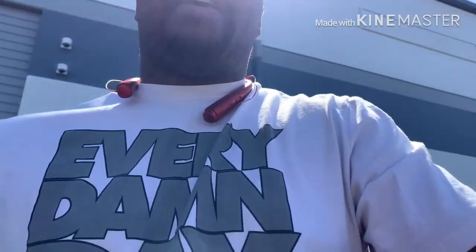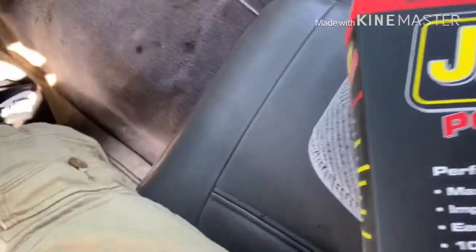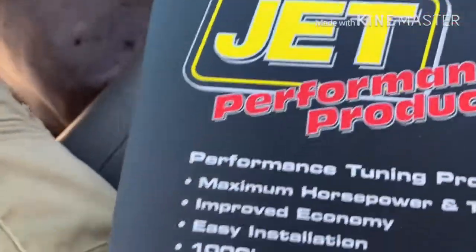I wanted to get some stuff for the truck — something you can't see but you can just feel. I made pretty good money this week at work, so I went ahead and bit the bullet. I got something I've been looking at and reading about. I'm going to show you what it is right now — I haven't opened the box yet. I got a JET Power Performance Module tuner.